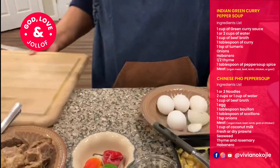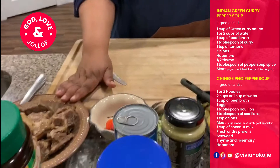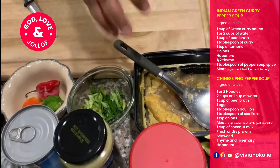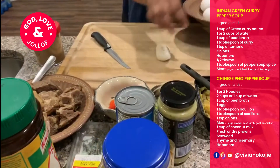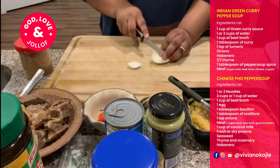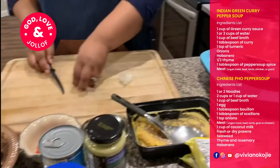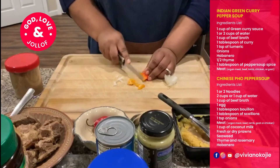Over here you can see I have my goat meat, scotch bonnet pepper, green onions, curry, my bouillon, some thyme, and my brand of pepper soup spice. I'm also going to be adding a little bit of onions — just a little bit here. I'll be boiling an egg for the garnish. For now we're gonna cut up some onions — just a little bit — and if you like onions you could put more. I'm going to put that right in there along with the scotch bonnet.